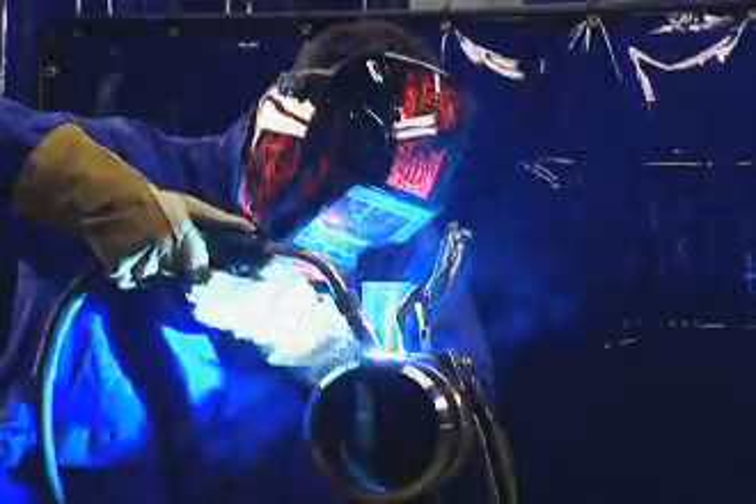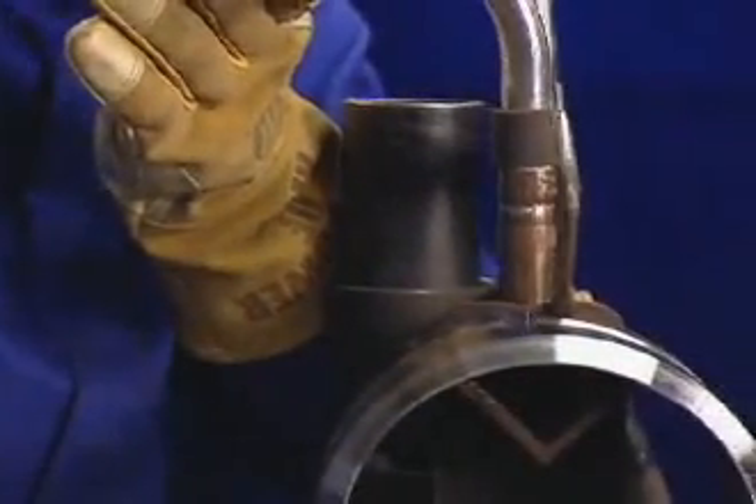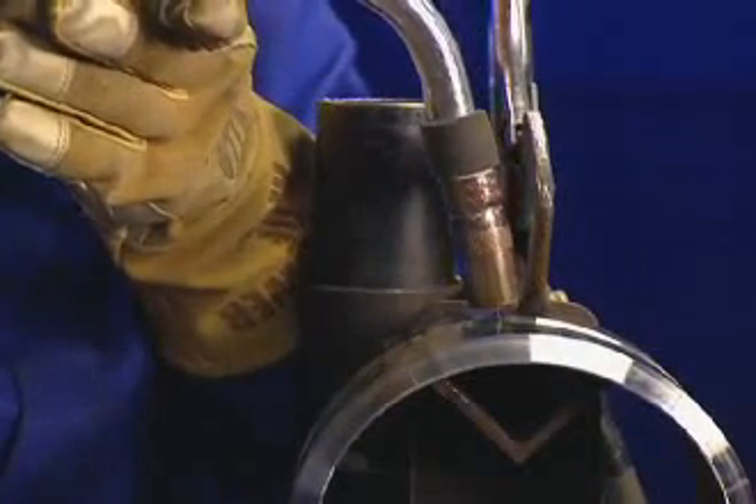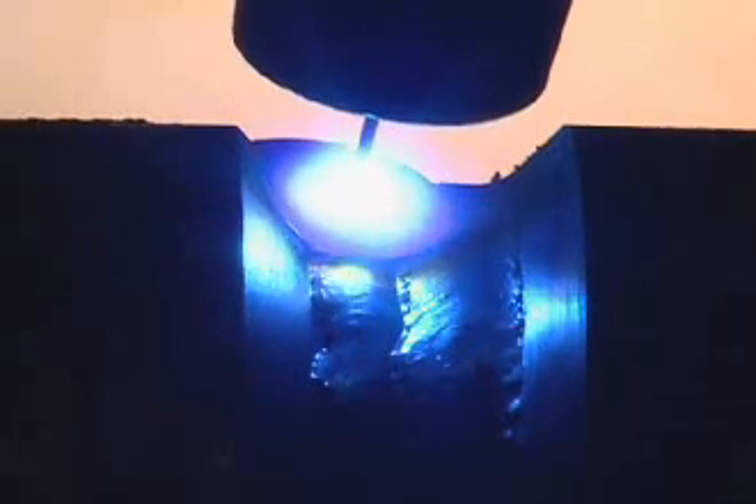Welding vertical down in the 5G fixed position requires extra caution. Start in the 12 o'clock position with a 5 to 10 degree drag angle. Then run a straight bead with little or no weaving so you move fast enough to stay ahead of the puddle. You'll need to wire brush the finished pass to remove silicon islands before depositing the next pass. Lay down multiple beads across the joint as required to fill and cap it. This technique will require more passes than if you were welding vertical up. Pay special attention to the puddle when welding vertical down to make sure you get tie-in and don't get lack of fusion, which is caused by the weld puddle getting too far ahead of the arc.